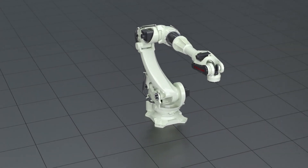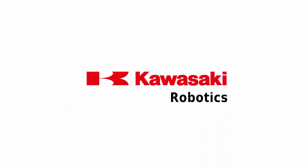The BX200X — explore the world of Kawasaki Robotics.